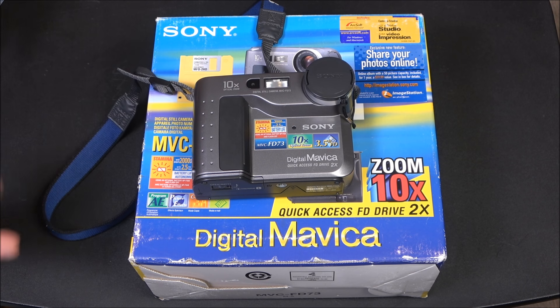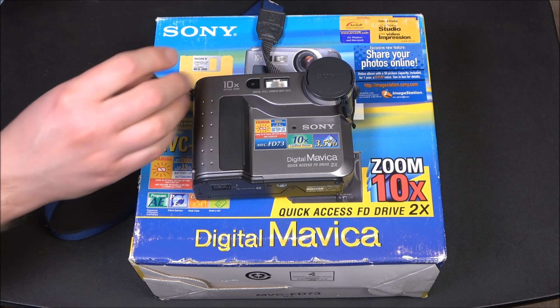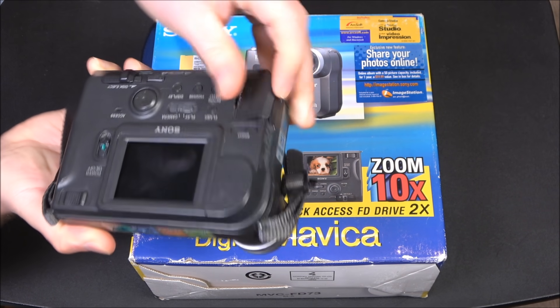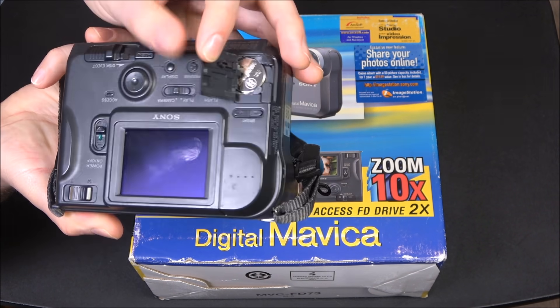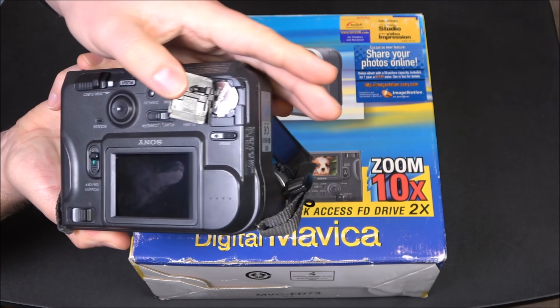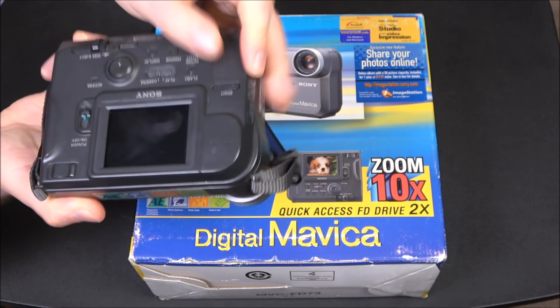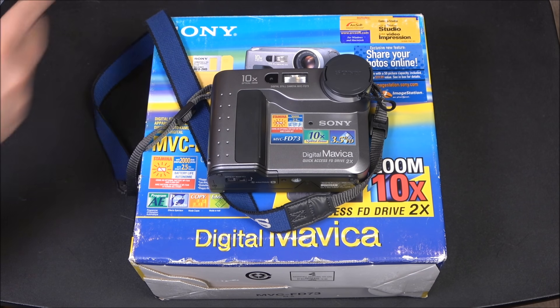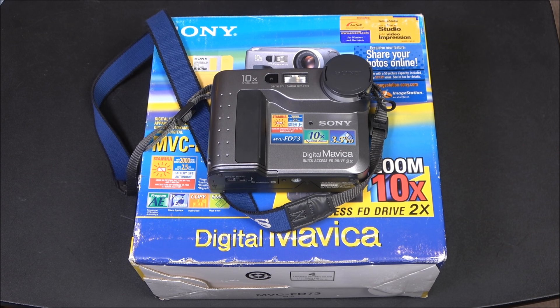A lot of old cameras and camcorders keep track of the date and time using a coin battery, and of course the one in here from the old days was dead, so that had to be replaced. But no big deal — those are still readily available. Anyway, let's take a cut here and we'll dig more into the camera proper.